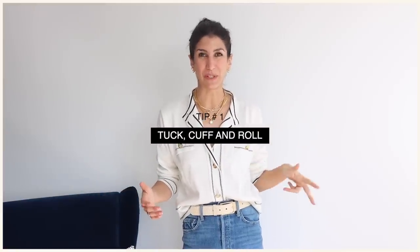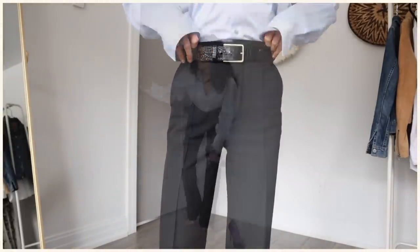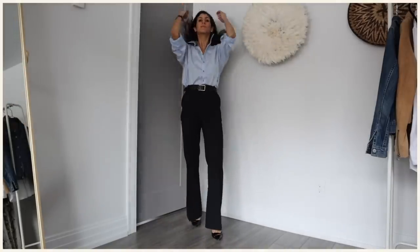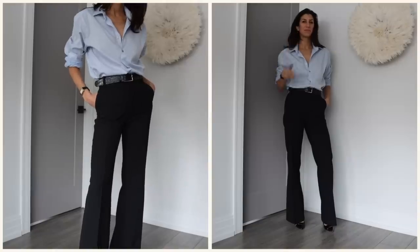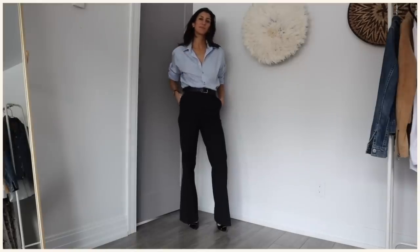The first is like a little trifecta: tucking, cuffing, and rolling. Let's start with cuffing and rolling your sleeves. Cuffing and rolling your sleeves looks really good when it's done to play with proportions — to perhaps show a little bit of skin if you're wearing something oversized, or if you've got something with a lot of volume or that is boxy and you need to balance out that volume and boxiness by showing a little bit of skin via cuffing or rolling.